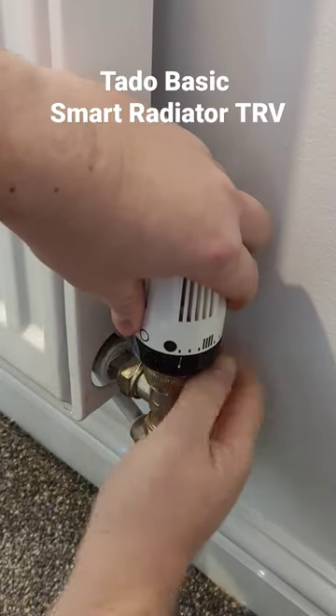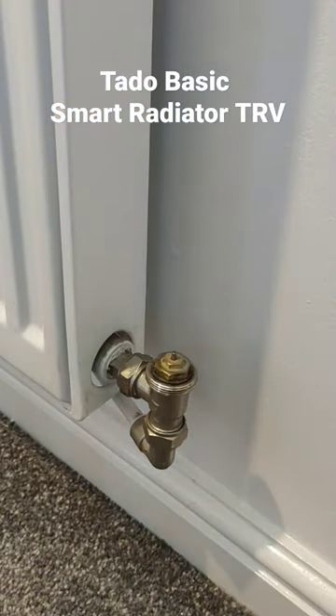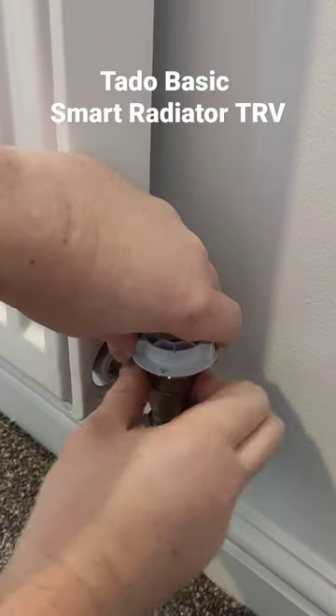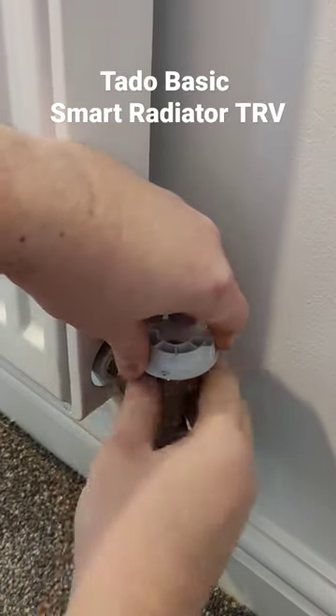So you just unscrew it. Get the Tardo adapter, which is basically the same but with the little coupling for the Tardo to sit on top.